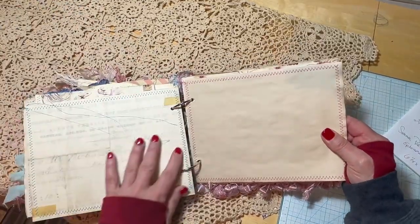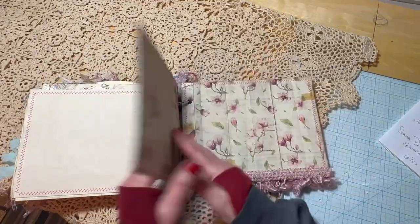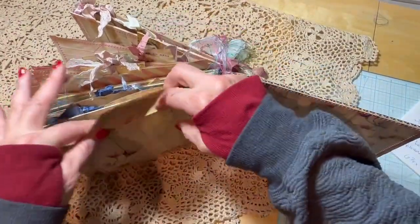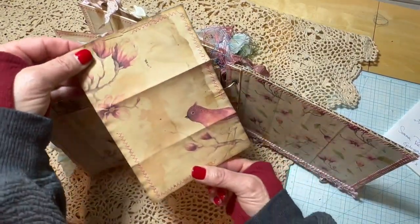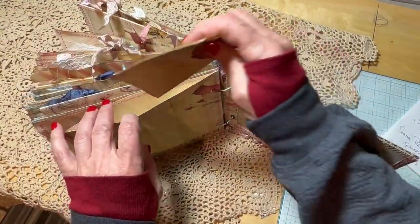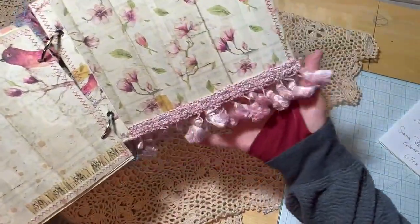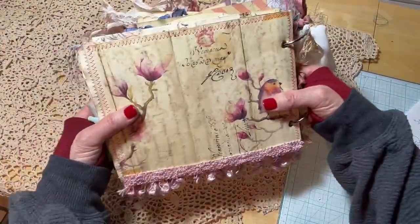This is the back of that envelope, with another journaling page. This is the last page of the journal — it has a graphic with birds on it and also a large pocket to stash things in, along with a distressed journaling page that matches the kit. This is the inside back of the cover, embellished with a cute little trim. And this is the back of the journal.